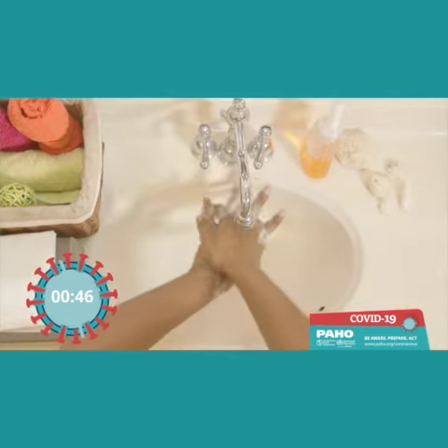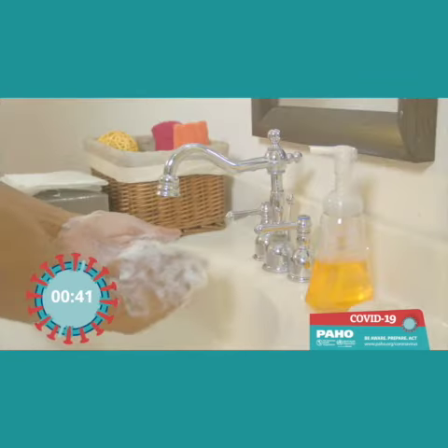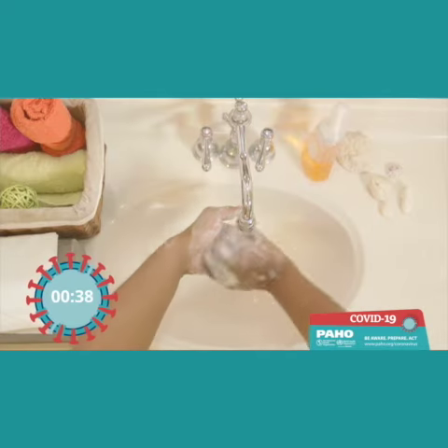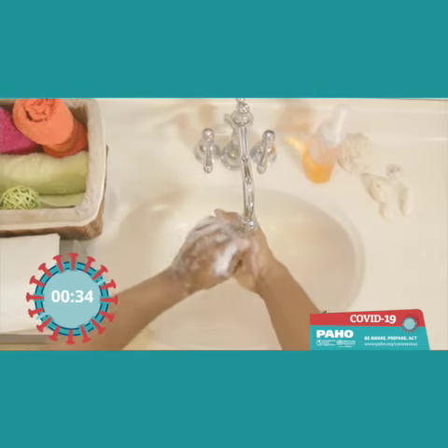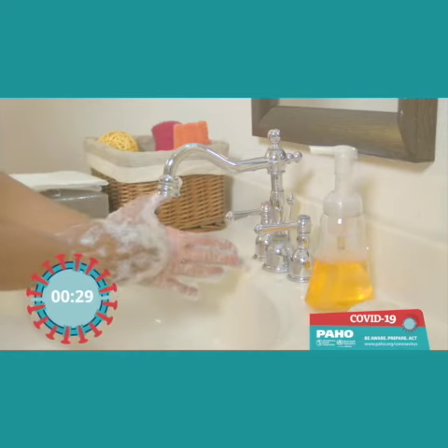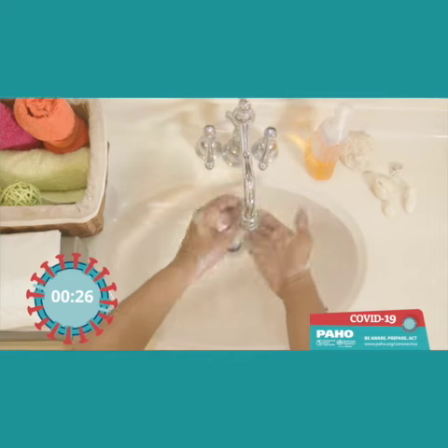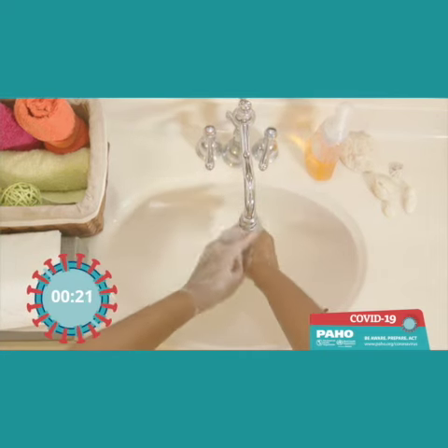The back of your hands. Between your fingers. Back of fingertips in your palm. Your thumbs. The tips of your fingers in your palm. And don't forget your wrists.